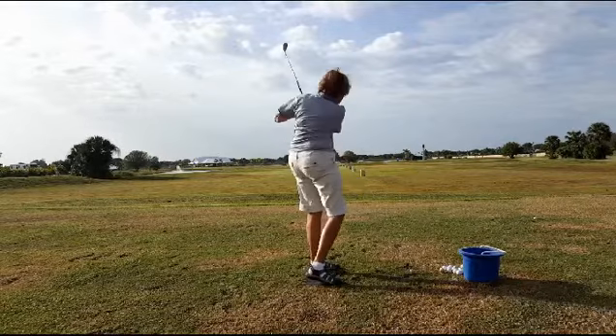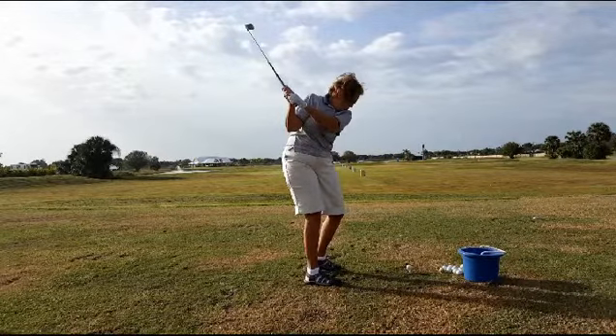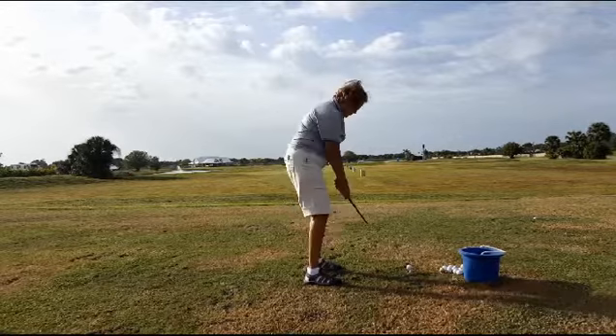I promised I was going to take you back — you can see that the right knee has not moved to the left knee, but rather out towards the golf ball. We can't let it move towards the golf ball.